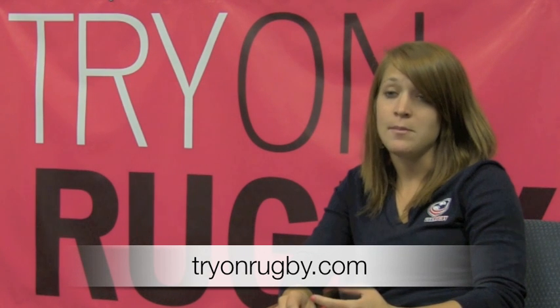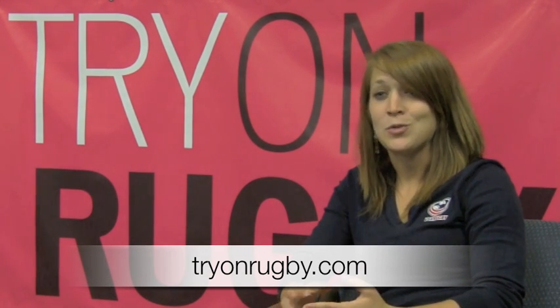More information on Try On Rugby can be found at tryonrugby.com, or you can find us on Facebook and Twitter as well.